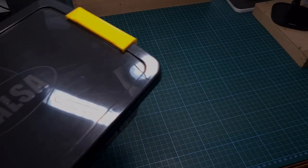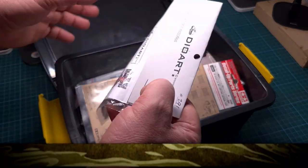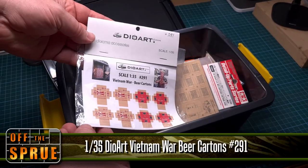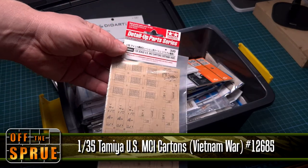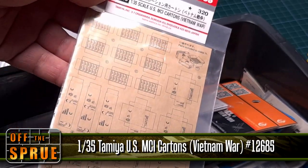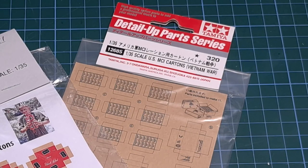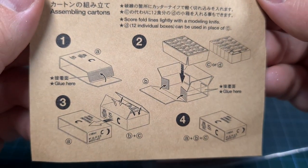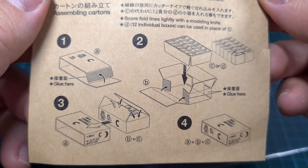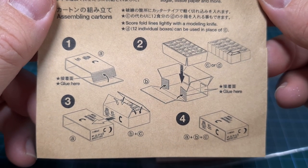I'll be using two carton or paper kits for these accessories. One is from Dio Art, which includes beer can cartons — Budweiser and Black Label. But the one I'll be dealing with in this tutorial is from Tamiya — the Tamiya MCI ration cartons in 1:35 scale. I'm a big fan of anything Tamiya, and these cartons are really next level — a very creative little system with different size boxes.